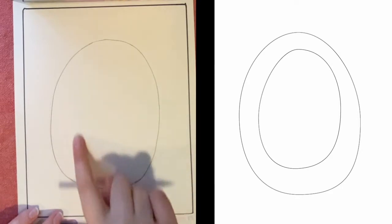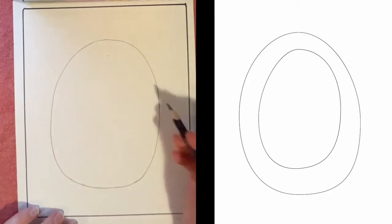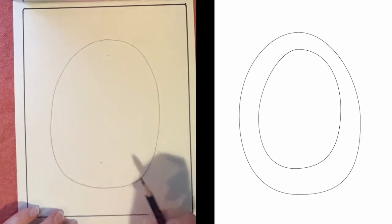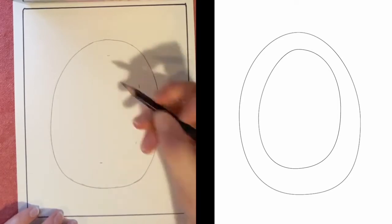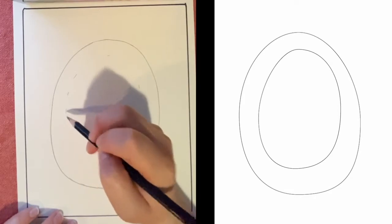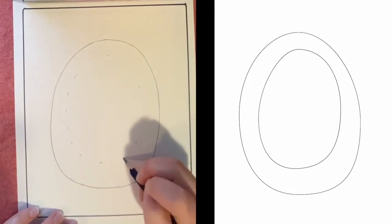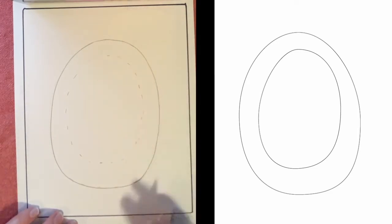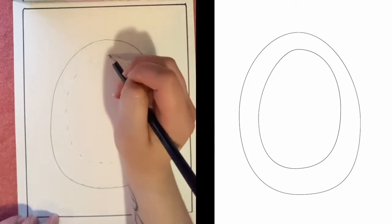For this next step we're going to do another oval inside of this one — this one is definitely smaller. Again, I'm going to mark the top, bottom, and both sides so I have an idea of how wide it needs to be. I'm giving myself some dotted lines to get that shape in there, and once I know it's correct I'll draw it in and clean up any lines I need to. Go ahead and do that now.